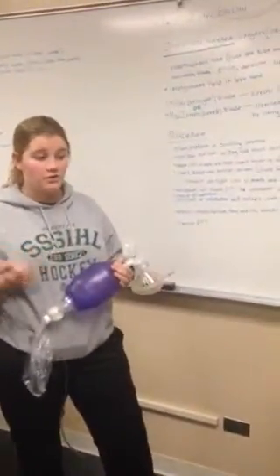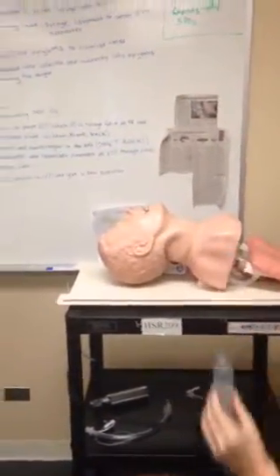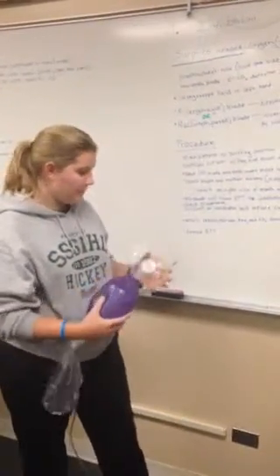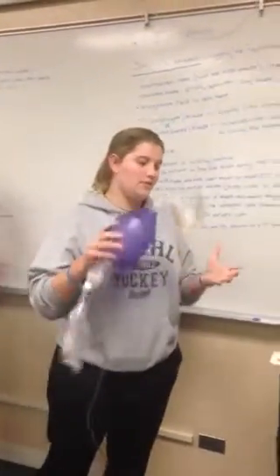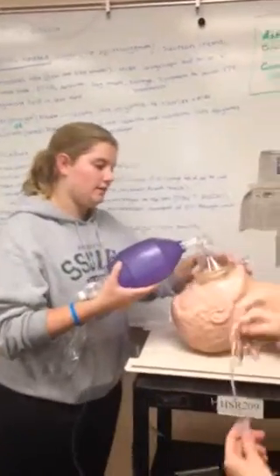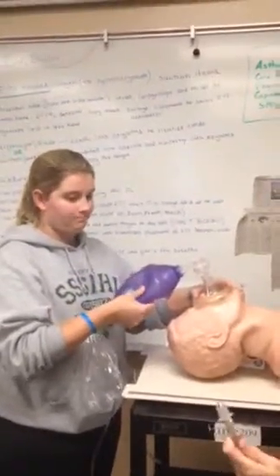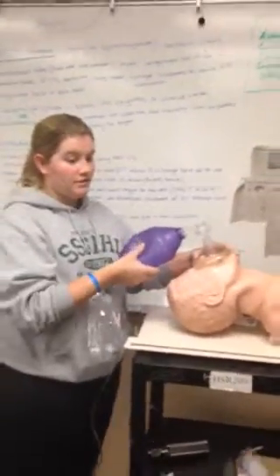You'll also need a syringe to inject air in order to make sure the ET tube is secure in the trachea. We will now begin the procedure — there will always be an intubator and an assistant. As the intubator, I am going to bag the patient with the C and E technique and put them in the sniffing position, making it easier to place the ET tube. While I'm doing this, my assistant is getting the supplies ready.